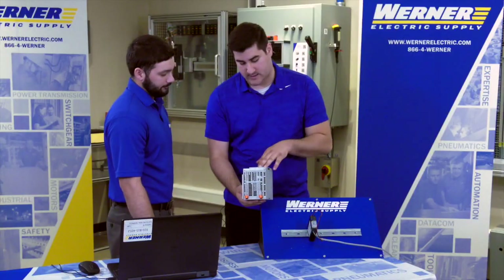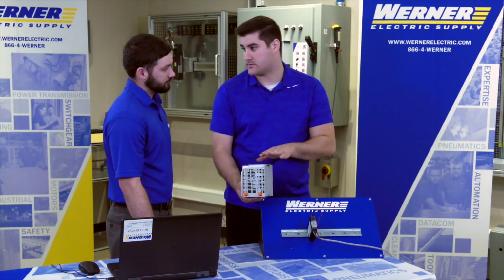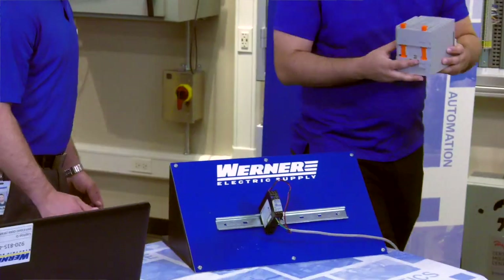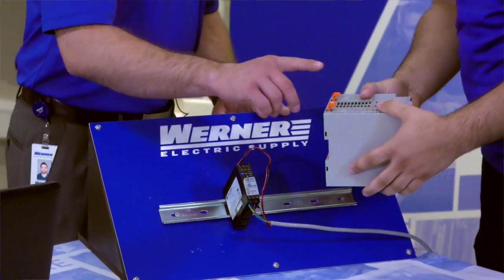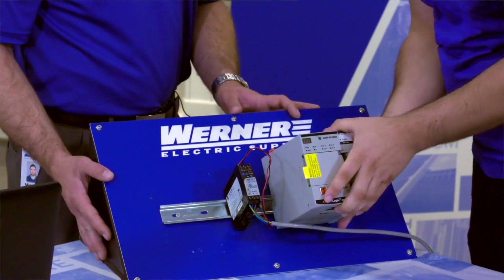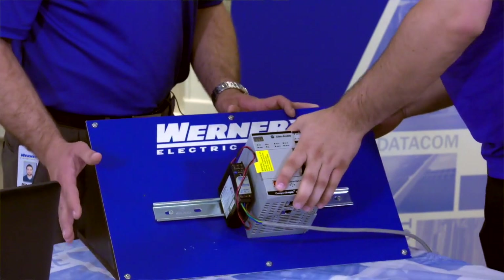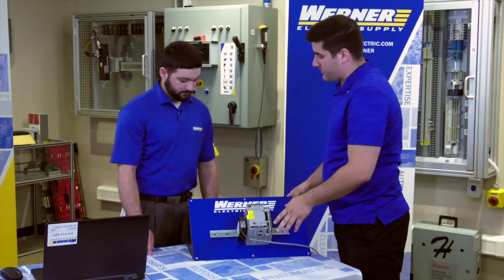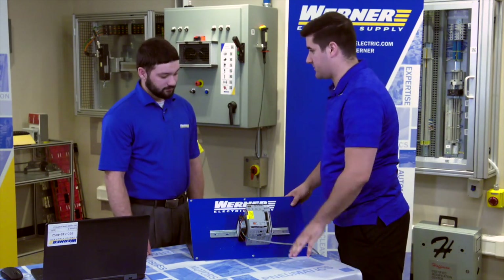The customer asks how to mount the controller onto a plant. Mitch demonstrates on a model — with the tabs open, simply place the controller on the DIN rail at the desired location and press firmly into place until you hear it click. The customer then asks about wiring for power, noting there are no visible power terminals.